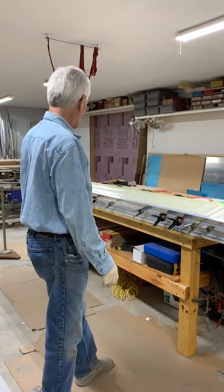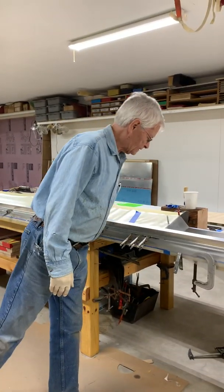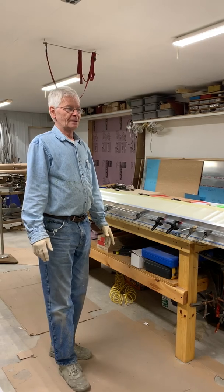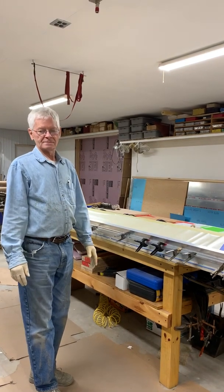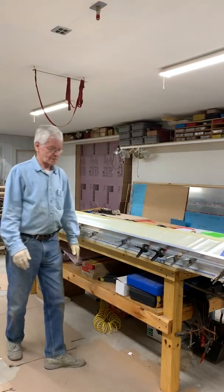Hopefully that will help somebody out with a project. This has been my first video I've ever done, so I don't know if I'll do any more or not, but that's it. Just got to clean up now and everybody knows how to do that. Thank you, bye bye.